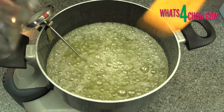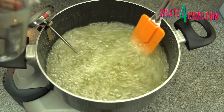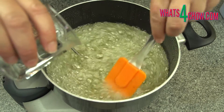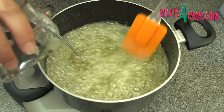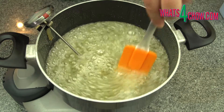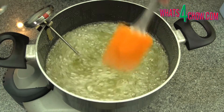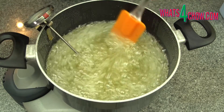Once the syrup has reached the target temperature, turn the heat down to medium. We need to boil the mixture for 20 minutes for the process to complete. Keep a keen eye on the temperature and add about 50 milliliters of cold water every time it spikes towards 135 celsius. This will bring the temperature back into line.